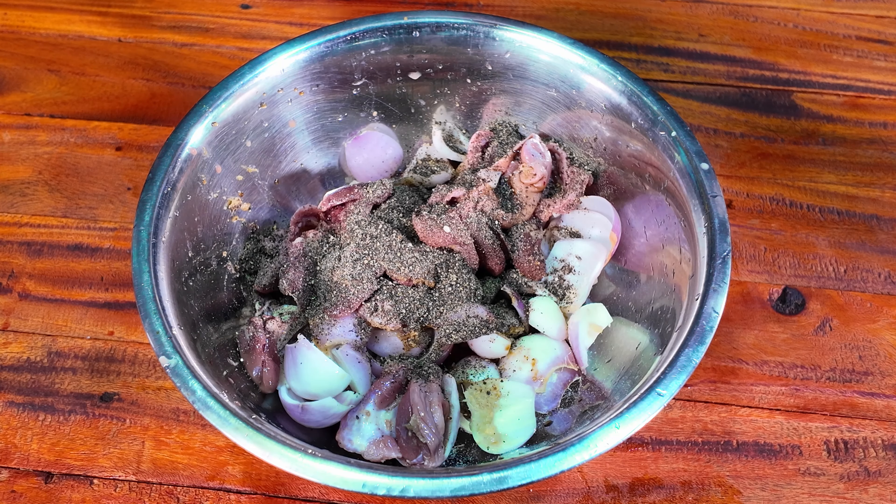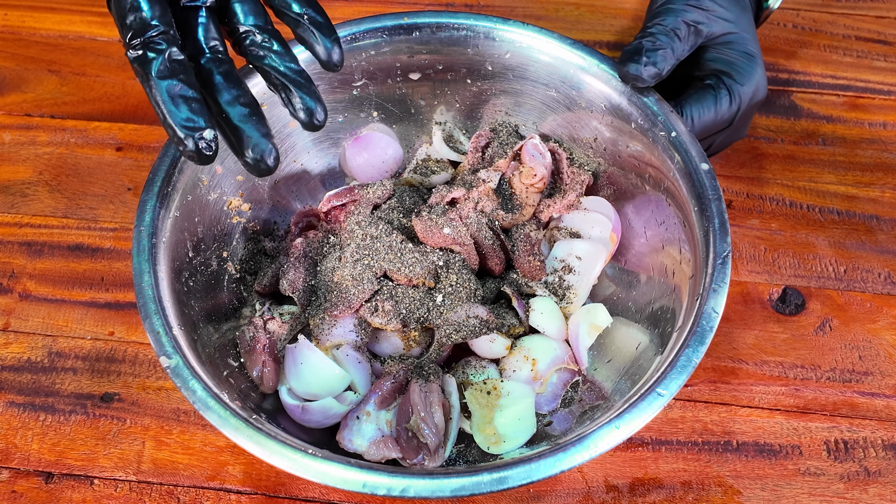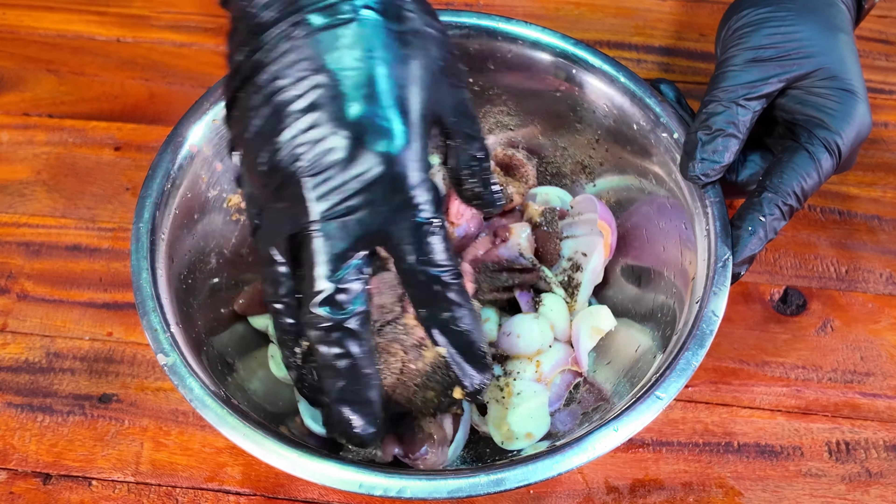We'll put half a tablespoon of paste. Black pepper is a good addition — please put this powder in.